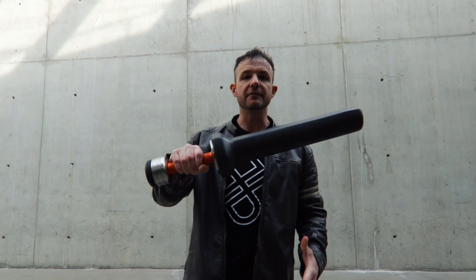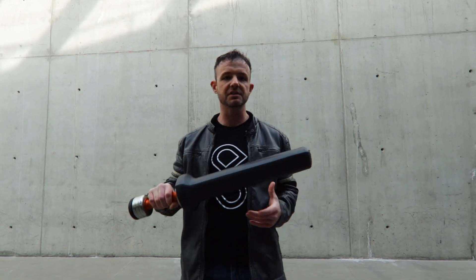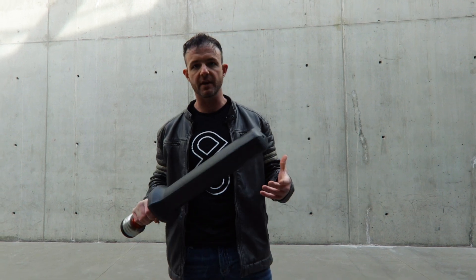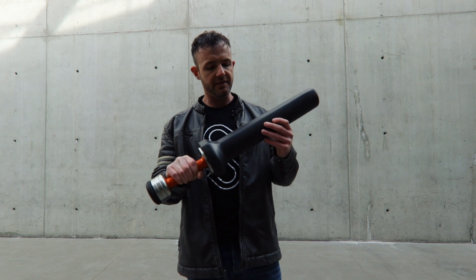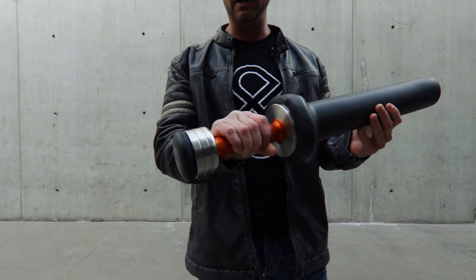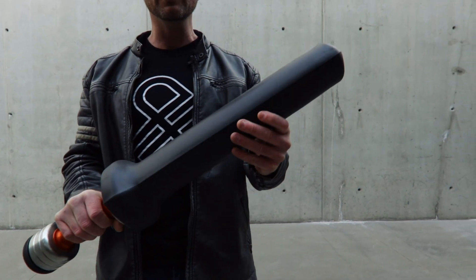What's up guys? It's your boy JD here. So today I've got the FitSword. This is a fitness product developed by gravityforcetraining.com. Those guys are absolutely amazing. They got a bunch of cool products on there. This one kind of caught my eye. They were nice enough to send it to me. Really, really awesome.